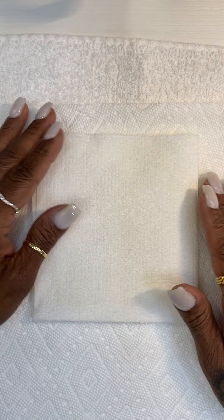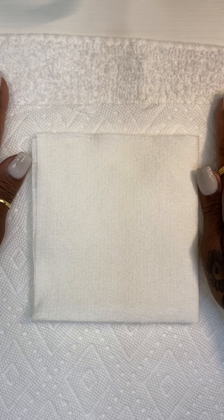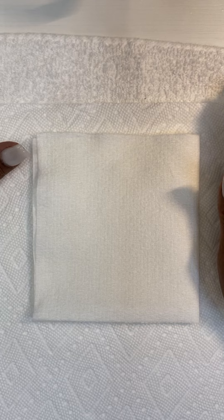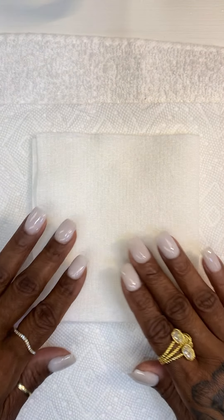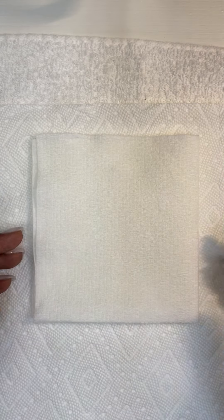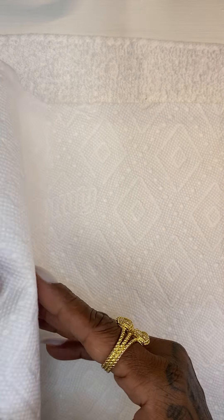I'm going to show you not just my products but actually how to use them. First, you want to start off with a white towel on your table. I see a lot of you using black towels, blue towels, dingy towels — you want your client to see all white, like a spa. Terry cloth white towels are easier to bleach, so that's why you want to use them.